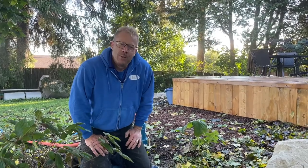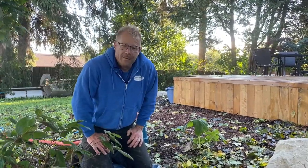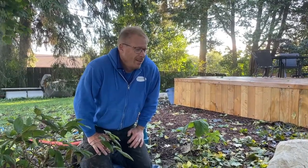Good morning, everyone. Welcome to a lovely fall day at Royal City Nursery. Contrary to the forecast, it's not raining today, so what a perfect day to be closing our pond. These days are going to become few and far between, so we don't want to pass them up.